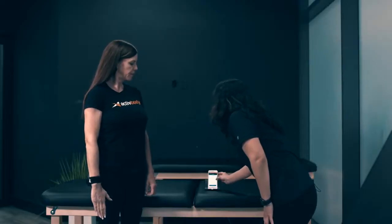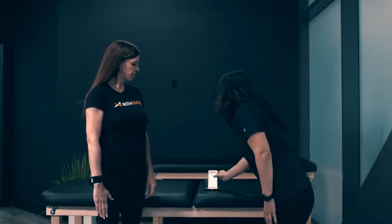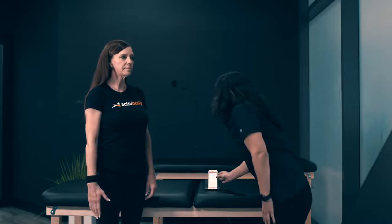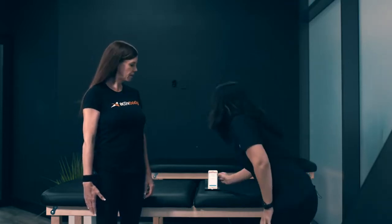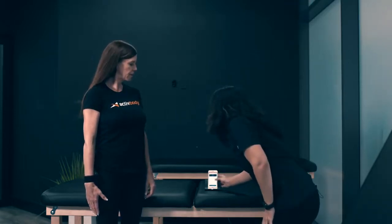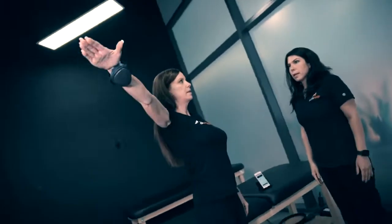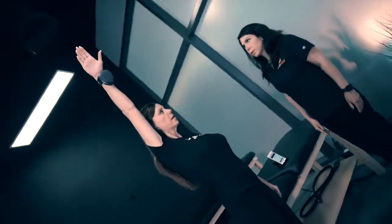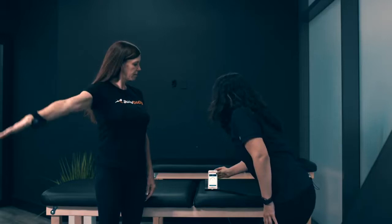The next test we're going to do is going to be abduction. We're going to do abduction of the right arm. You're going to bring up your arm as high as you can, stop at the level of pain or discomfort, and then we can end the test as well. And start. It's going to take a few seconds. As high as you can. Stop when you have any pain or discomfort, and then we're going to end the test. And we're good.